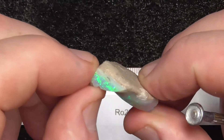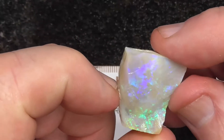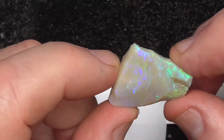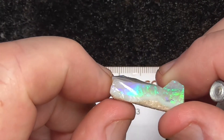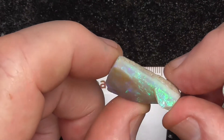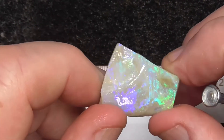That'll have to get ground off, but I think there's still plenty there to make a nice stone out of it. It's reasonably easy to cut down and finish off. You can see the characteristic sandstone on the back there.